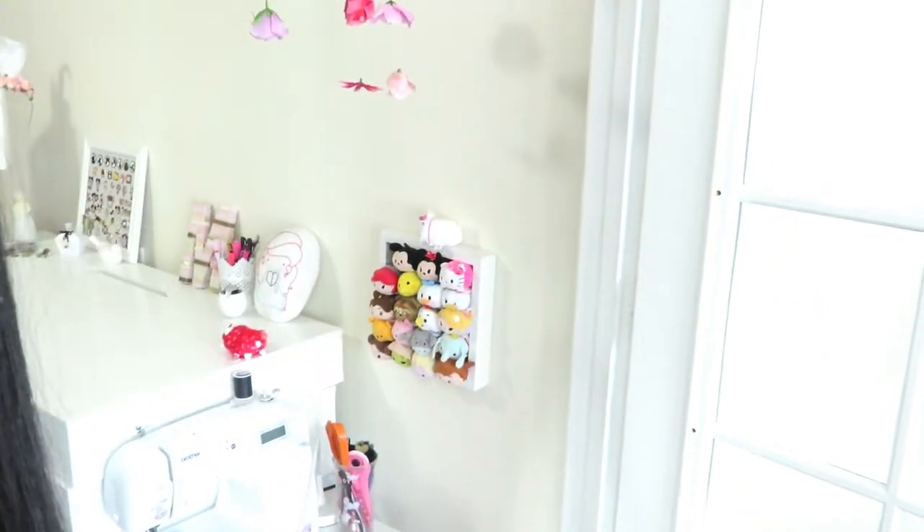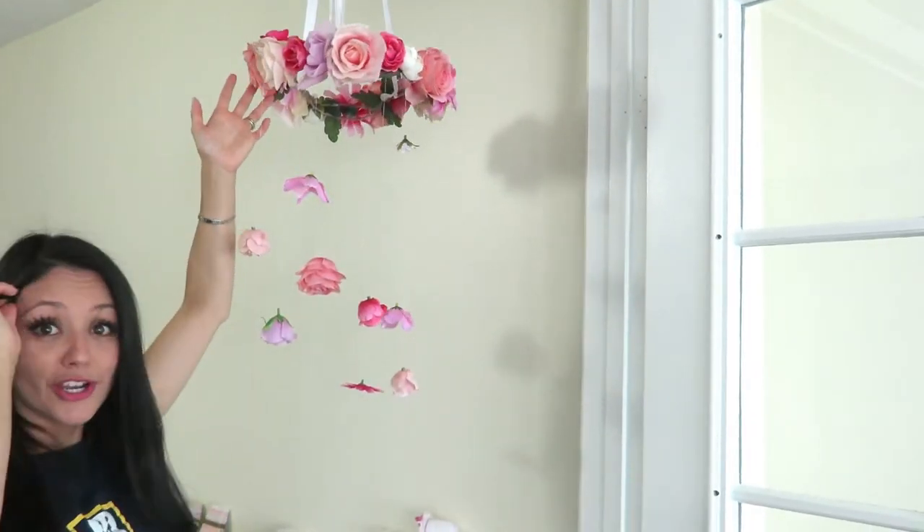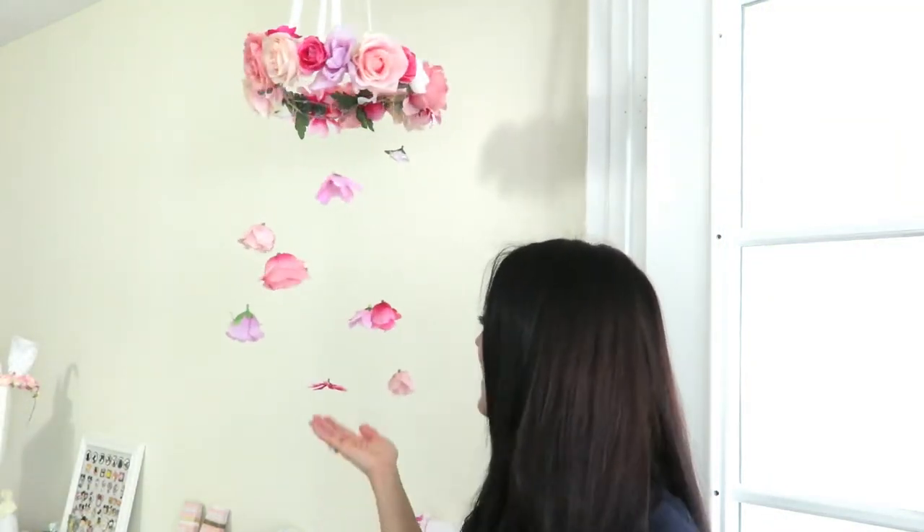Hi guys, welcome to Robin and Rose. I am Annie and I am in love with today's DIY. I think it turned out super cute and I think you're really going to like it. Let me show you because you can hardly see it — but look at that. How pretty is that? It's a flower chandelier, or a flower mobile, whatever you want to call it. I love it. It is so dainty, so cute.